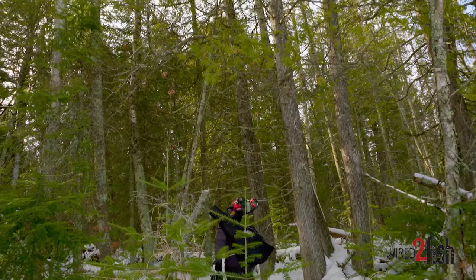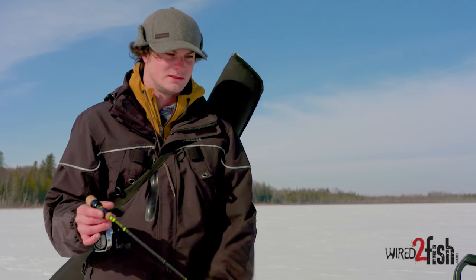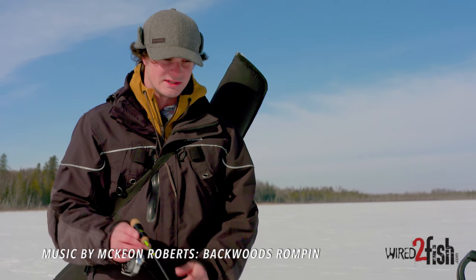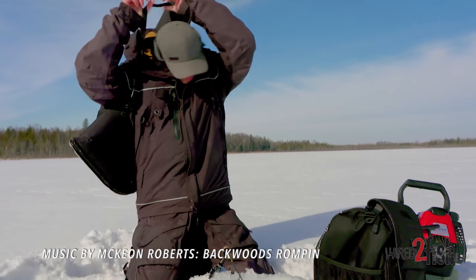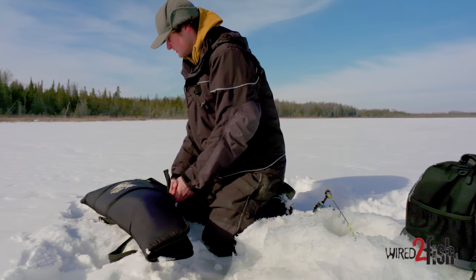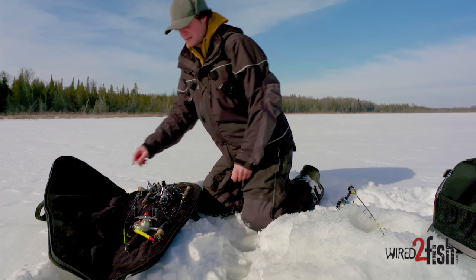Over time, like many of us, my rod collection has grown. And with more rods is the need for more storage. And funny thing is, I'm actually a musician. And what I use to keep my rods safe — I'll show you here — is a Gibson electric guitar case. This has been with me since almost day one of my ice fishing career. I keep all my rods in here so they're ready to go rigged up whenever I need them.